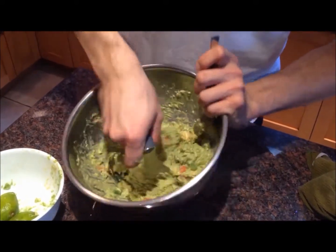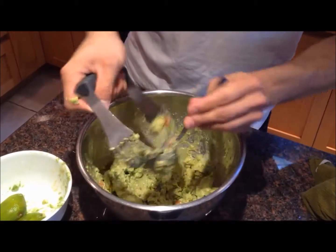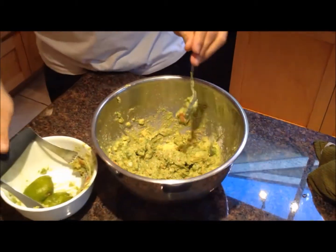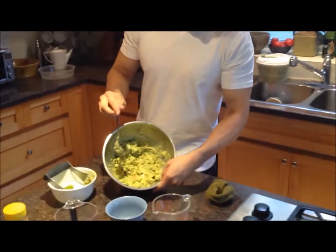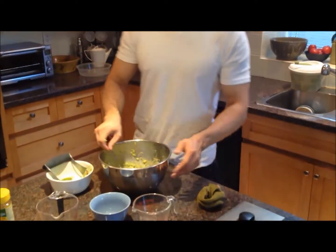You can serve these with chips or you can just eat it from a bowl like this. There you have it — easy to make. It takes only a few minutes. Delicious and yummy. Thanks for watching, I'll see you guys next time for more healthy recipes. Hope you've enjoyed some success!